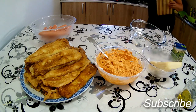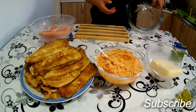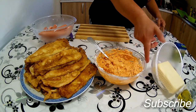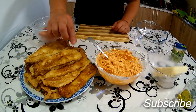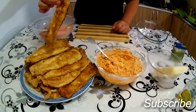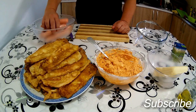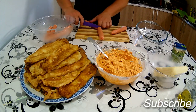Ovako – uzet ću jednu dasku, jednu posudu vatrostalnu. Tikvice izrežite tanje, znači da se one mogu rolati. Viršle normalno – skinite kožicu ili ljusku sa viršli.